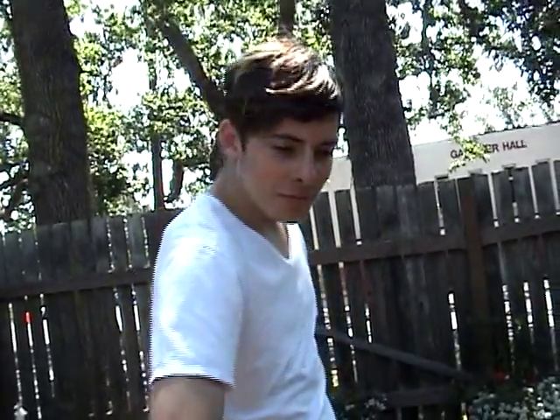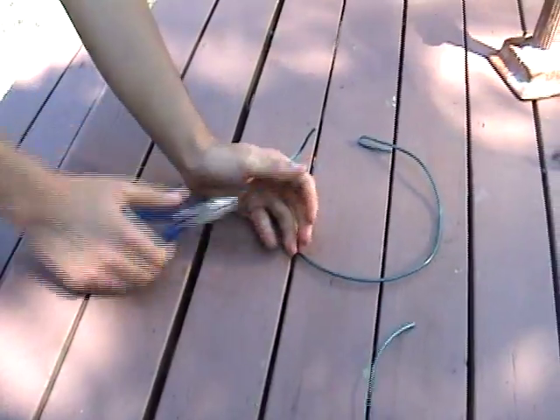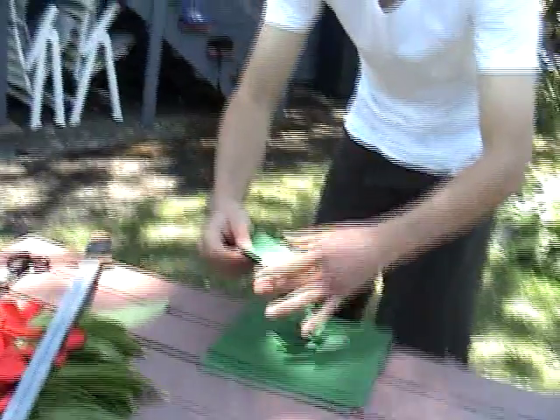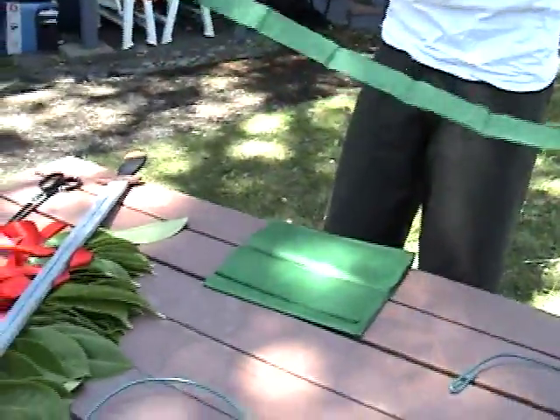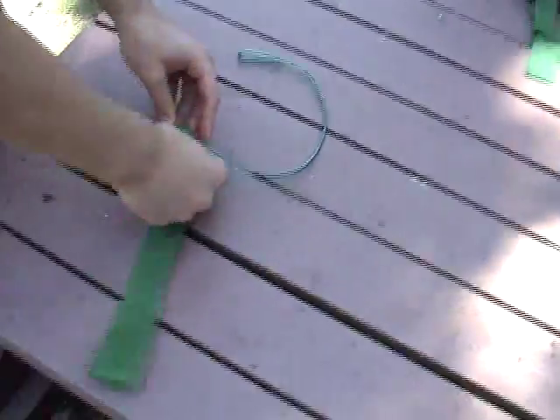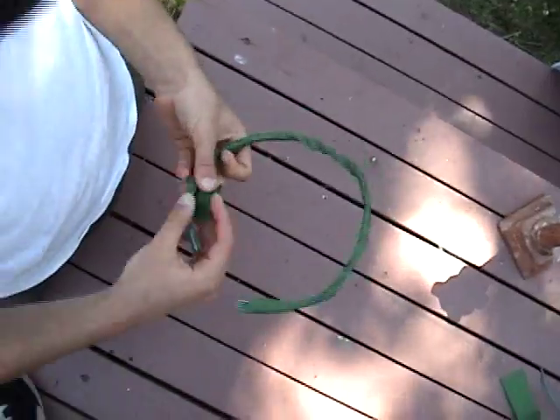Your first step is to wrap the wire into a headband-like state, curling the ends inwards. Now cut out some long strips of tissue paper, then wrap your tissue paper around the headband-like wire. You can use the scotch tape to hold it in place.